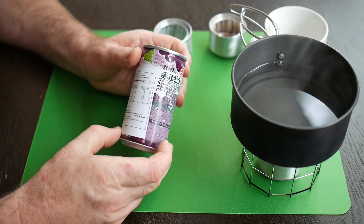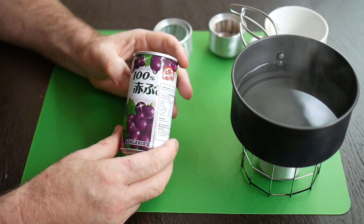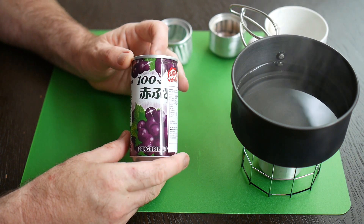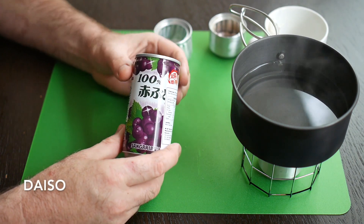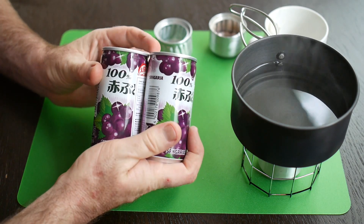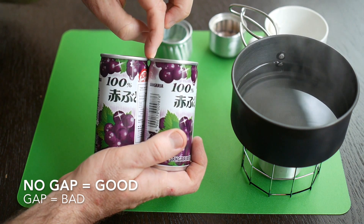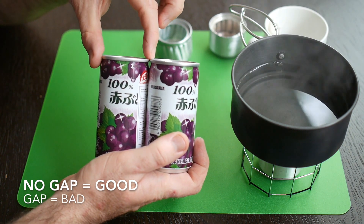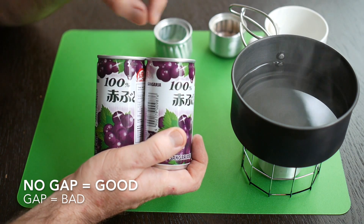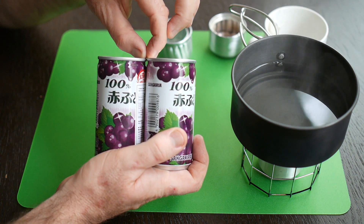It's difficult to find the right can in Western countries. I suggest going into an Asian shop — I got this can from a Japanese store called Daiso. One way to find the right can is to get two of them, press them together, and see if there's a gap between the two lids. If there's no gap, the lid is the same diameter as the body. If there is a gap, you can't use it for making this kind of stove.